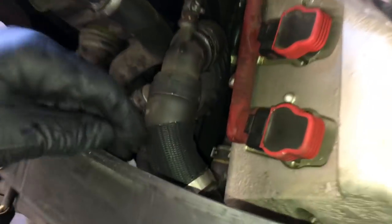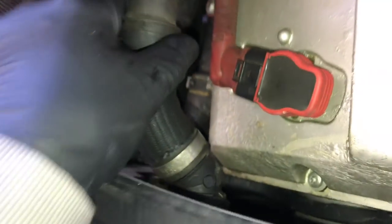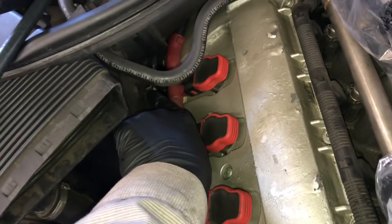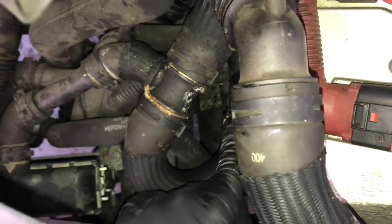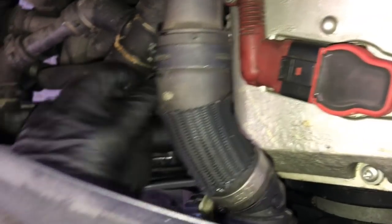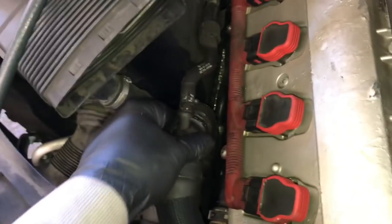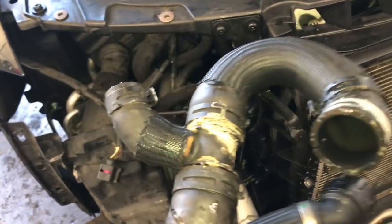I recommend you replace this hose too — I'll link these hoses in the description. On the passenger side, we're going to pop off the upper radiator hose, which I'll also be replacing. This hose goes further back; there's a vent line that goes around the back and tees off onto the cooler. We need to disconnect it from the main pipe below, pop off the connector, pop it off the T, and unplug it from the vent. Note: the vent hose snapped off as I was working on it, so definitely change these hoses — they're very fragile.